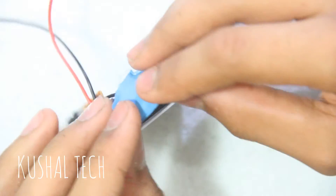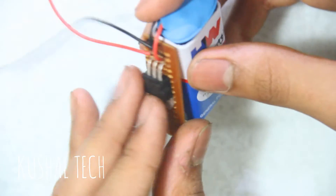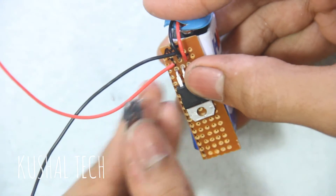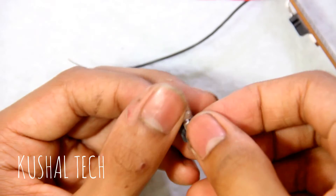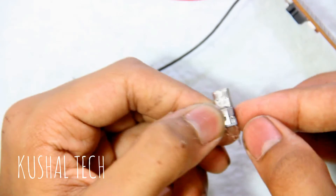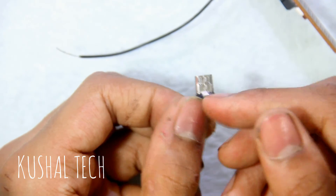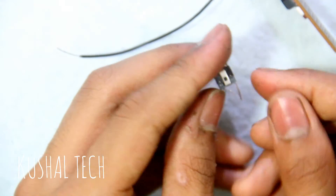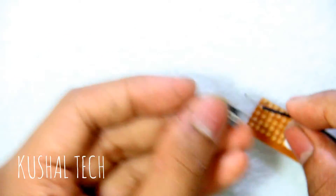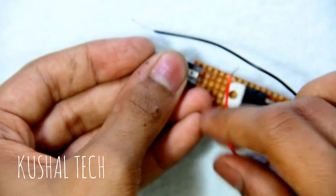This wire connects here, and there are two outputs. This will be connected to the OTG micro USB. If you place the micro USB like this, this end is the positive side and this is the negative side. I will connect the negative here and the positive here and solder it.